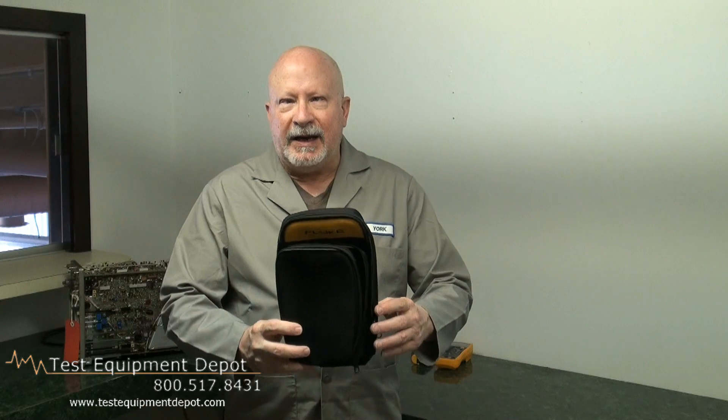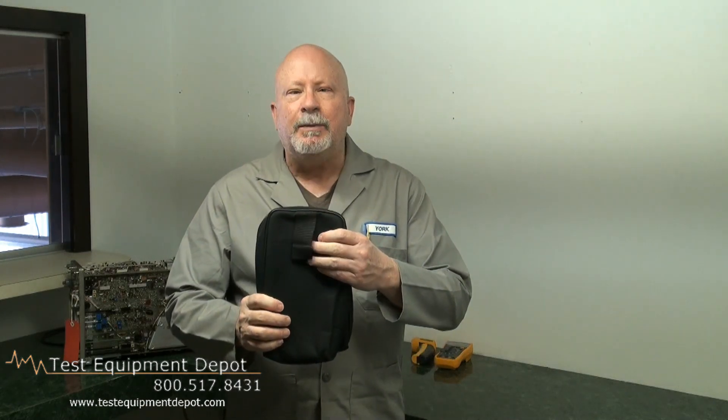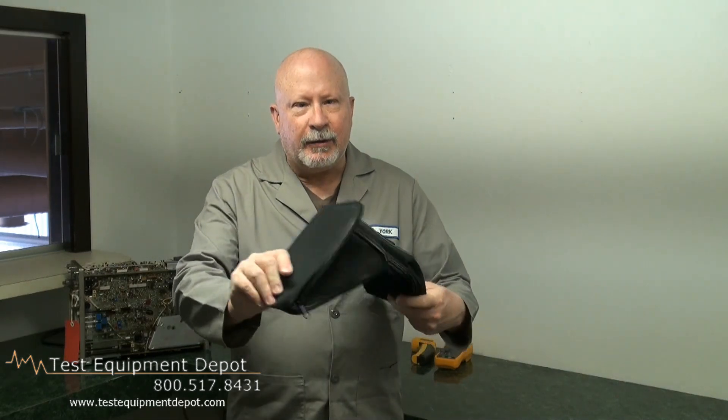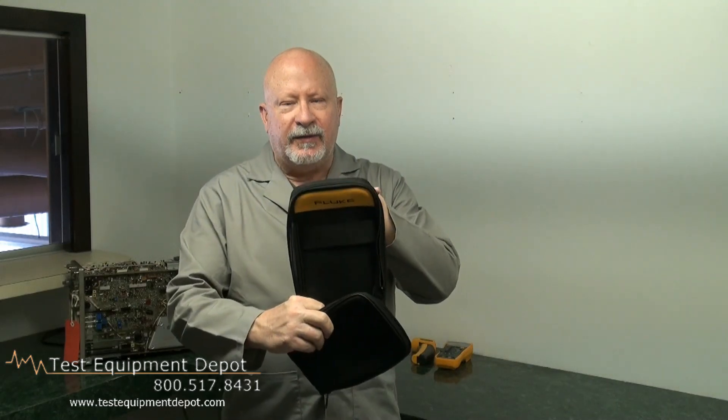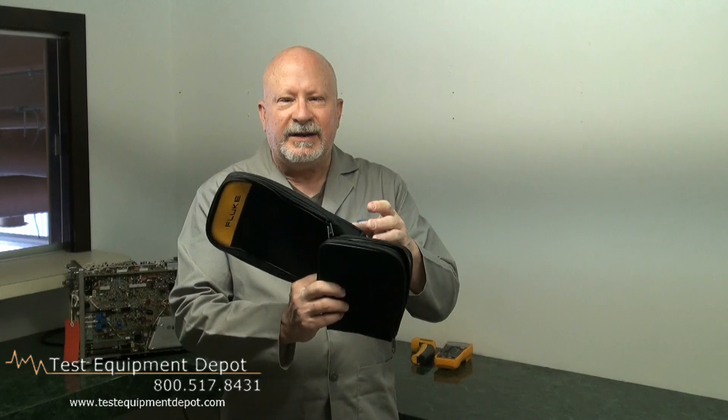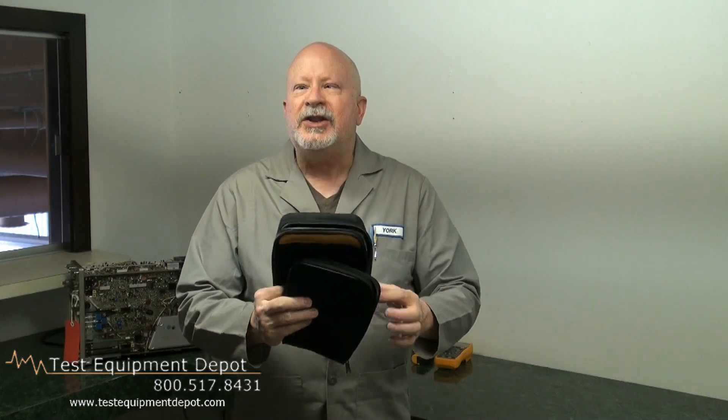This is a durable polyester case and it has a belt loop for attachment to your belt. It also has a detachable pouch for organizing your leads and other accessories. The dimensions: the width is 5.5 inches, the length is 10.7 inches, and a depth of 1.7 inches. Thank you for watching.